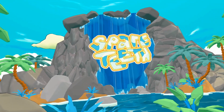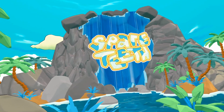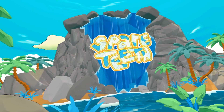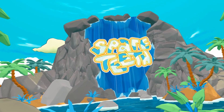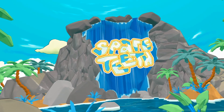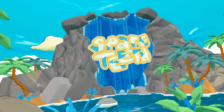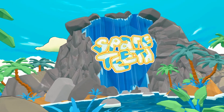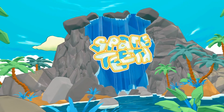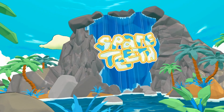Hey there VR fans. This is Eric with another gameplay video. Today I'm going to show you a cute little game we've got in the lounge that is perfect for kids and adults of all ages. This game is called Spare Teeth. The concept is basically a mix between mini golf and bowling, which is really exciting — something fresh and new, an experience we haven't really tried here in VR before.